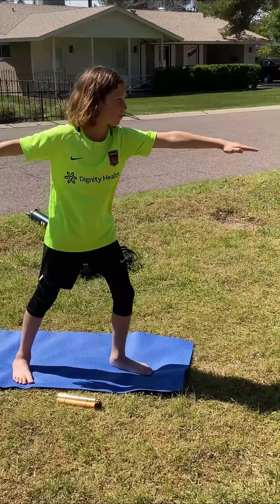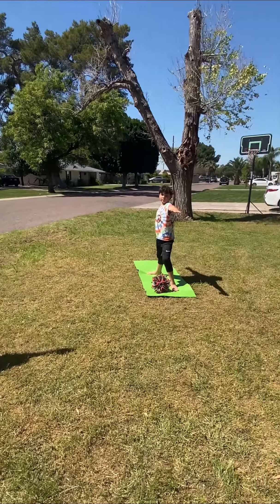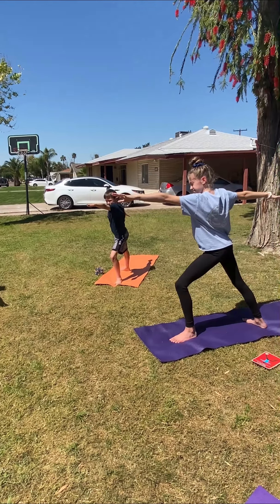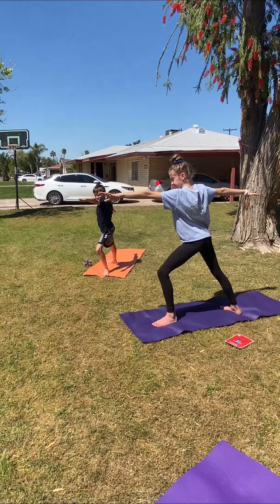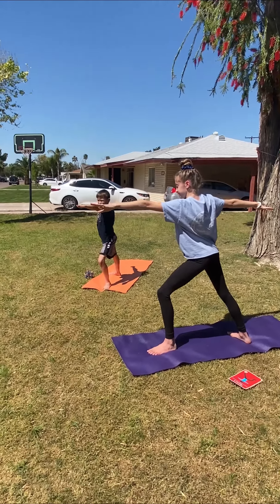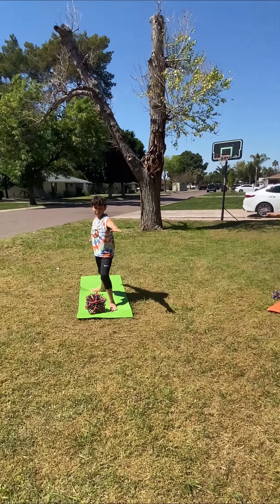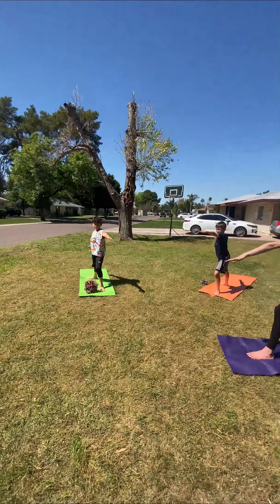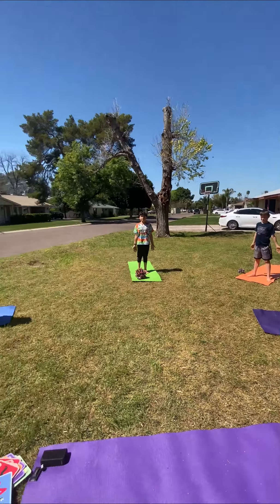Look how still and calm all of these yogis' bodies are. Elan — perfect, beautiful. Your eyes are gazing down the front of your fingertips. You can even lean your body towards that front arm. When you do that, notice it puts a little more pressure on that front leg muscle. When you shift your body you feel it more in your front leg, and that is a nice strong warrior two pose.